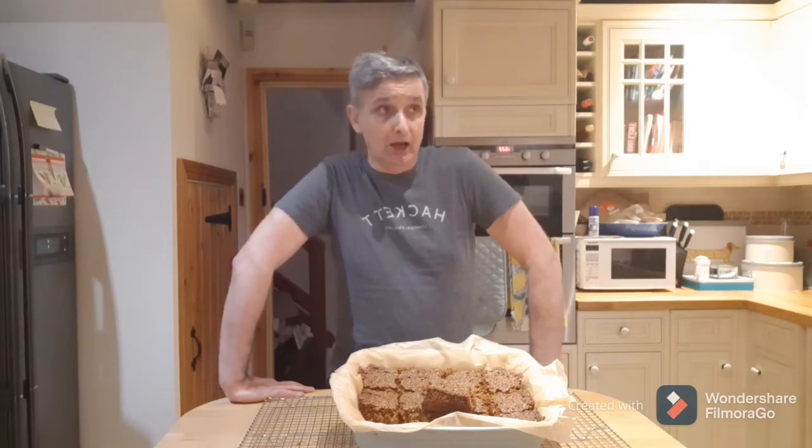Anyway, back to StomaCare products. I've had some new products delivered today. What I want to do is take you through what I've currently been using and then we'll have a look at these new products. So bear with me and we will have a look together.